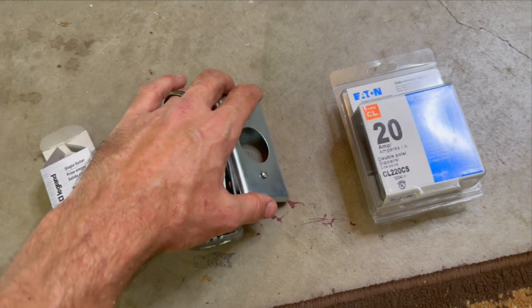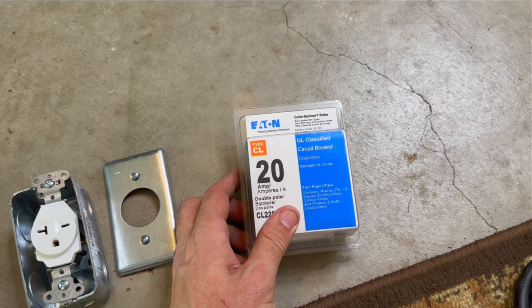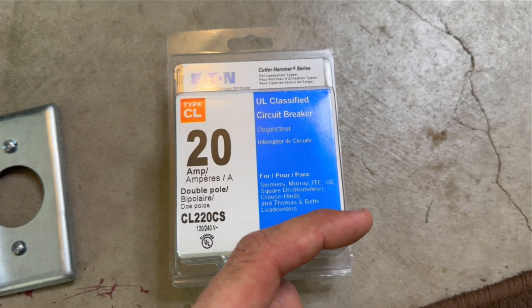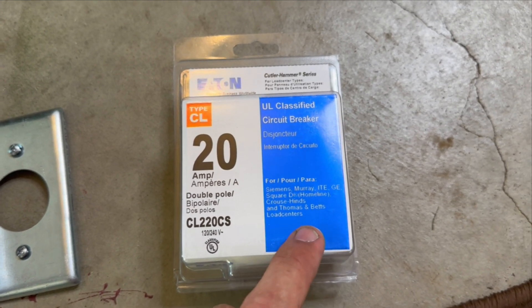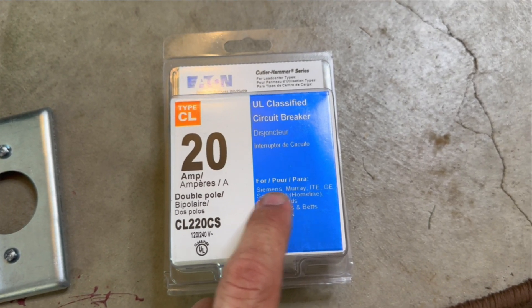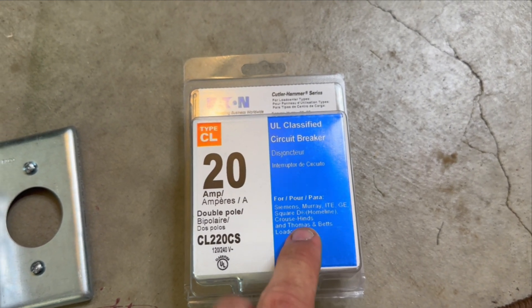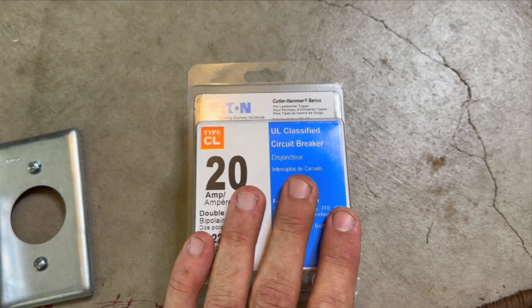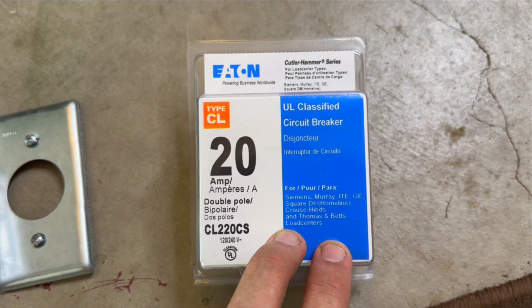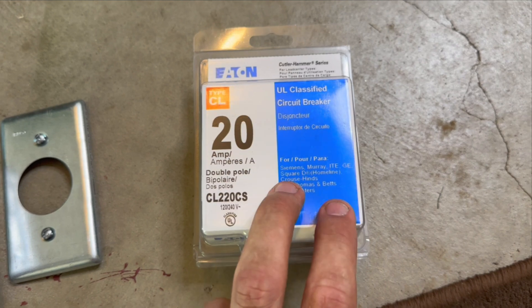Lastly, you're going to need a breaker that will work in your breaker panel. If you're unsure what type of breaker panel you have, take a picture of the inside of your breaker box and run it into Home Depot, Lowe's, or another hardware store and they'll help you. GE, Square D, Siemens — there are many different ones. Since I wasn't entirely sure, I went ahead and bought a universal breaker. It's probably not the best option, but it does work and it is UL classified, so I know it's safe.